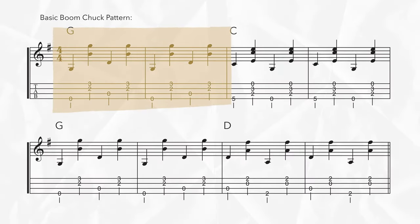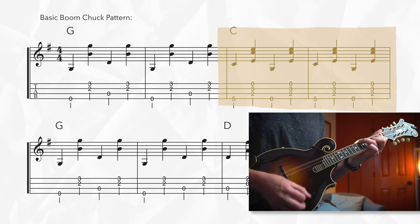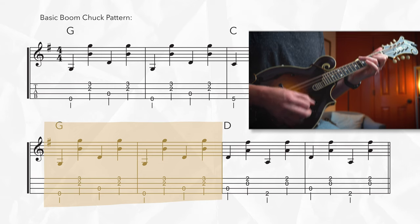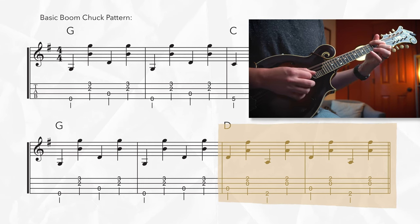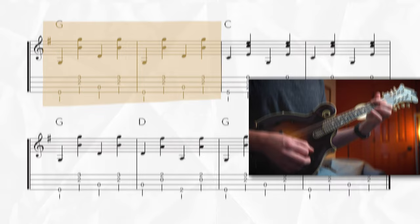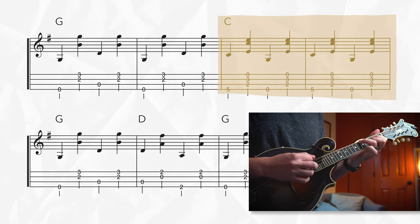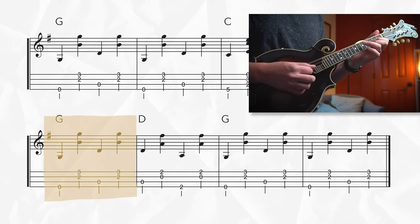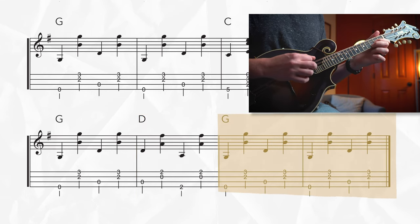So just with that basic boom chuck pattern, we start off with two measures of G here, then quickly transition to our C shape, back to G, then D for two measures, back to G, then C, quick G for one measure, quick D for one measure, then back to G. Now you're starting to sound like a guitar player, but I'm sure you can already see the challenge of transitioning from one chord to the next seamlessly while making sure that every single note sustains as long as possible.